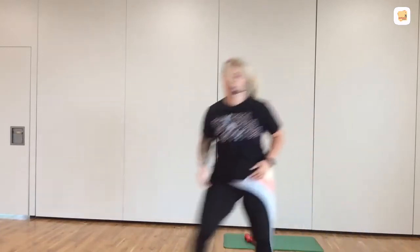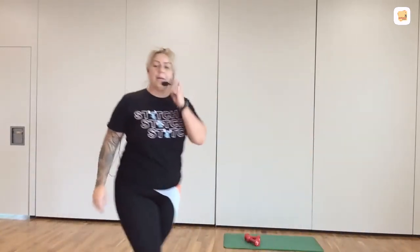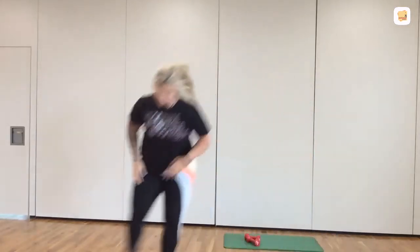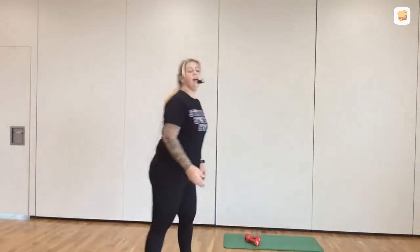30 seconds. Come on. 20 seconds. Keep moving, keep moving. Are we warmer? 50 seconds. Your next move, when it comes, is a plyometric lunge. In 3, 2, 1. That's it. Down.